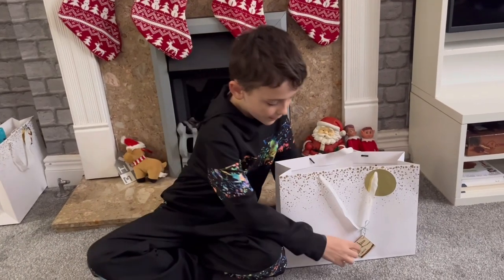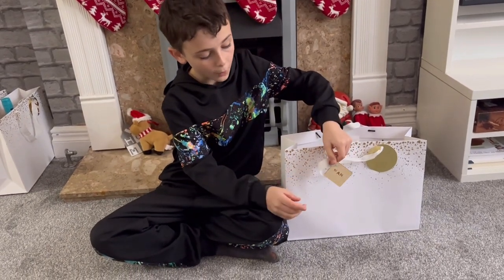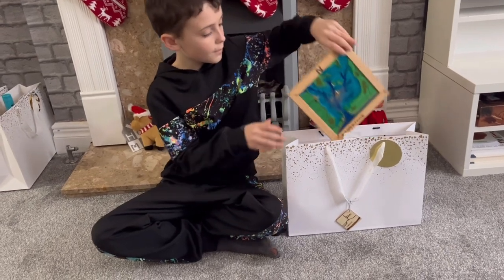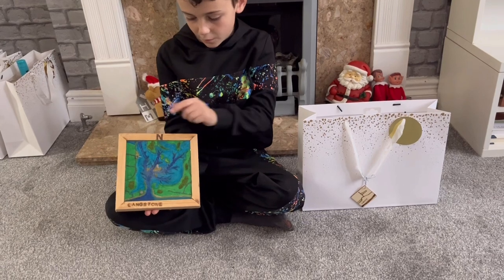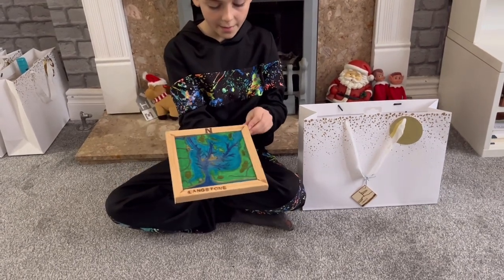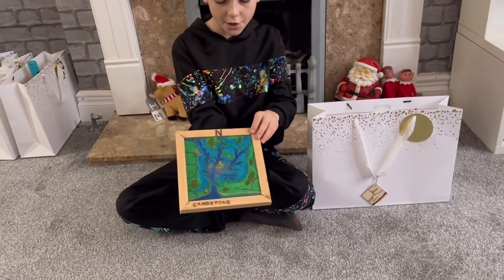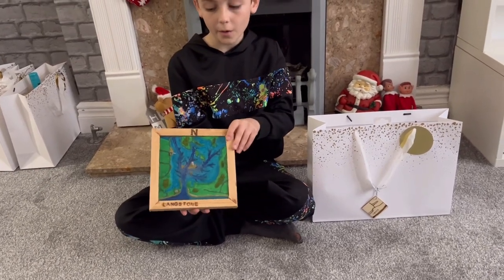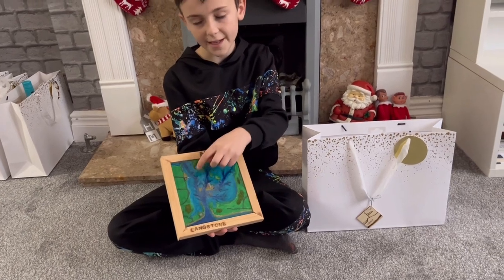So for my other nan, we've got a picture of Grace, her dog, on a gift tag which my sister wood burnt for her. My sister also wood burnt the north symbol and the words 'Langston Harbour'. I made the frame for the picture and moulded out the picture of Langston Harbour, where she really likes the sailing club.